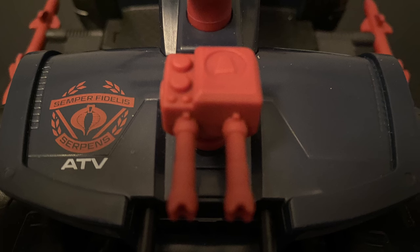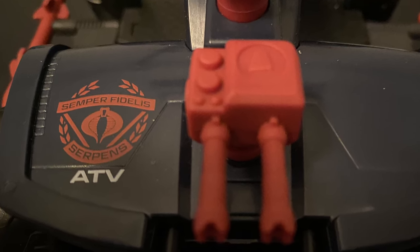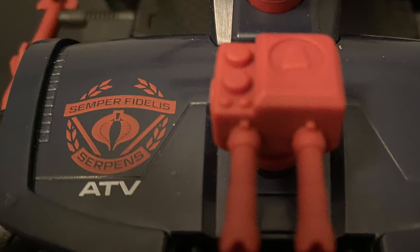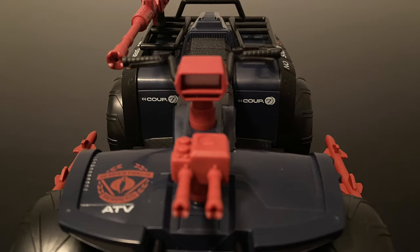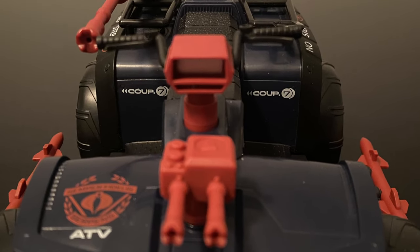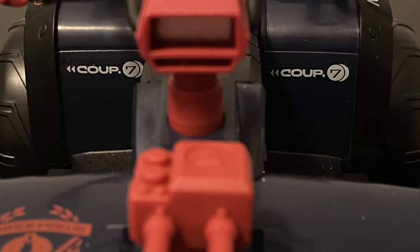As I'm a sucker for cool decals, this one has something a bit cooler than the simple original Cobra symbol. It's the Semper Fidelis Serpens motto, first seen with the Classified Hiss on its packaging and then on the Cobra HMS itself, so it's nice to see this logo being applied elsewhere and in a different logo format. They went all in on decals, replicating most if not all of the original stickers. It even has a Coupe 7 decal included. This truly is the sized-up successor to the original Ferret.